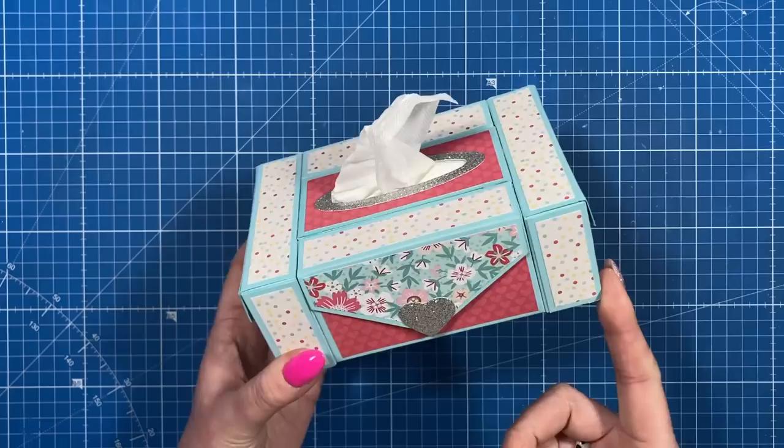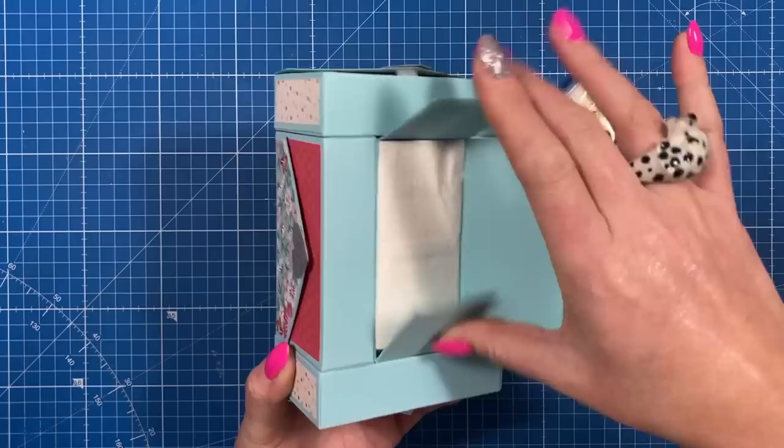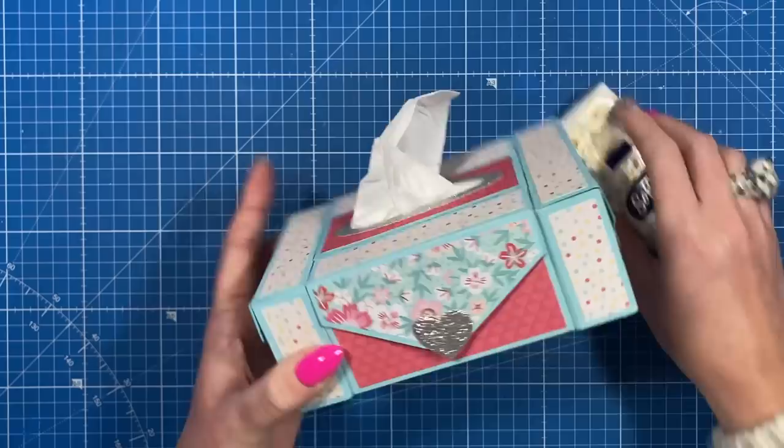Hey everybody, it's Sam here. Thank you for watching. Today I'm going to show you how I've made this tissue box, which is for mini tissues. There are four boxes on each side - that's all optional - and then there's one tissue box in the middle. The one in the middle you access from the bottom, and it will hold two packs. The side boxes hold a refill each.